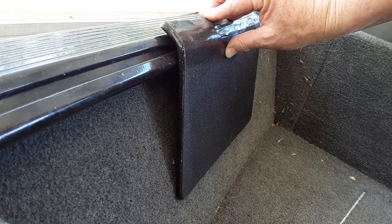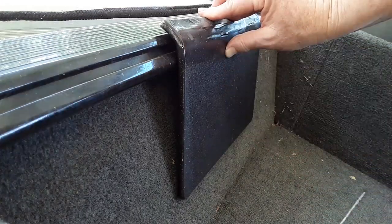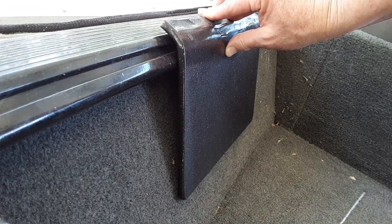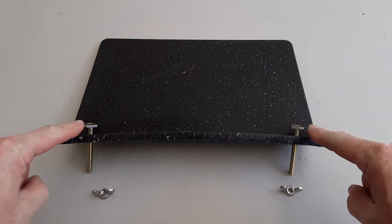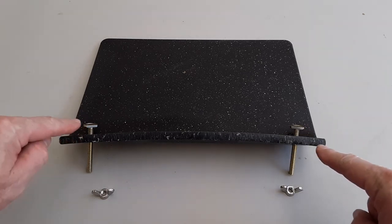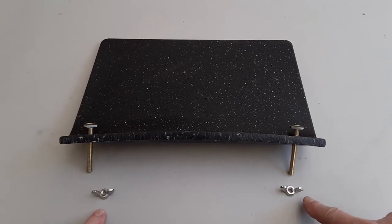Now I've trimmed it and with a pencil I've marked where I'm going to drill my quarter-inch holes so they'll line up with the channel in the sport track. I've drilled the holes for the T-bolts and inserted them on the side that's going to go into the track mount — both filed down — and I'll attach them using these wing nuts.